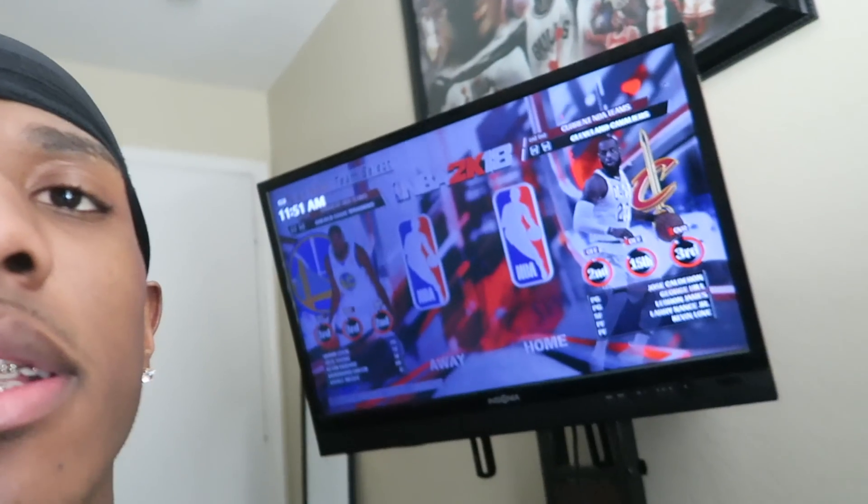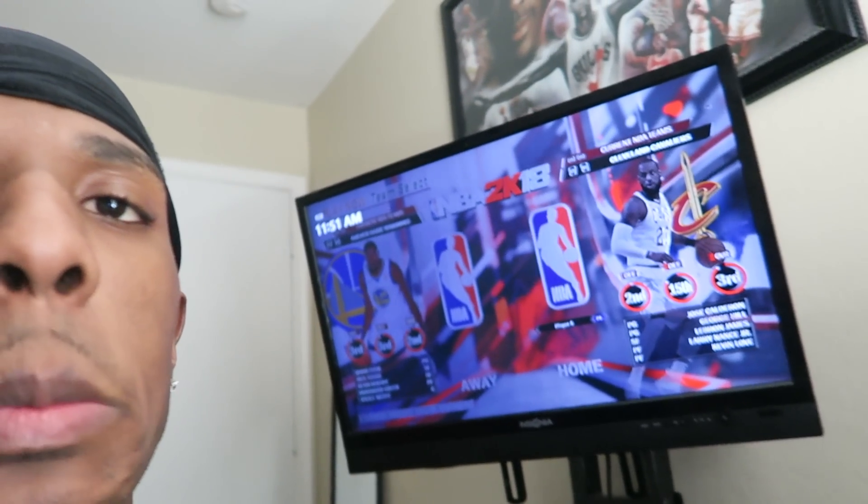Let me sit y'all down. What's good y'all, man? Welcome back to another video — welcome back to another wave video. If you're here for waves, give the video a thumbs up. I had 2K in the background — if you got 2K, put your gaming tag down below.